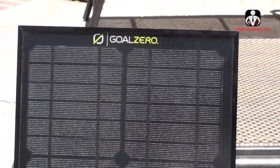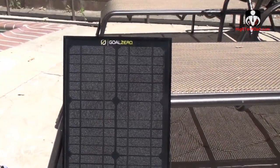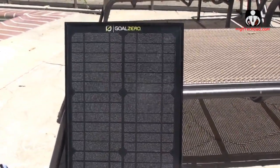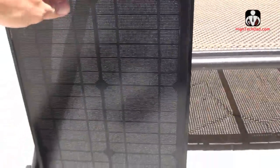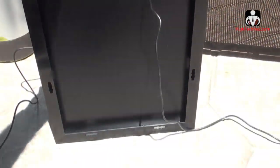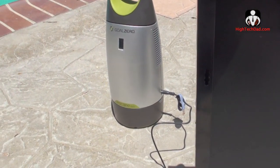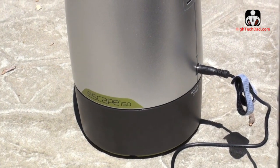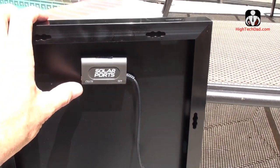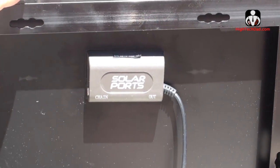Goal Zero has been creating great pairings of storage devices and collectors for a few years now. This is the Boulder 15 — a fairly large solar panel. You can hang it on the wall and it's weatherproof, so you could actually leave it outside. I have it attached via this cord to the Escape 150. You could actually get another one and chain them together — it says 'chain' right there — meaning you could collect more power faster with multiple panels.